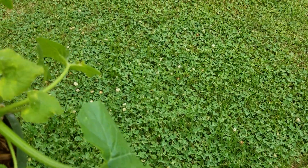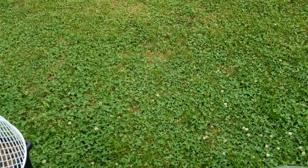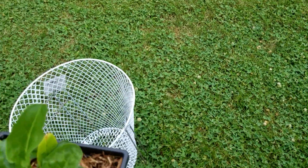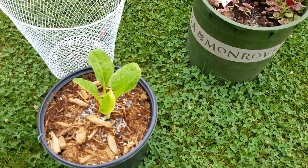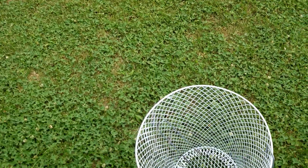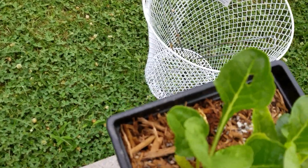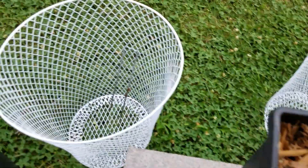This is a squash, and then these are Swiss chard in here — and one over there. I took the top off but I didn't mention it was Swiss chard. This one here is another Swiss chard, and I think I got another Swiss chard here.